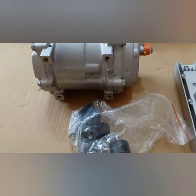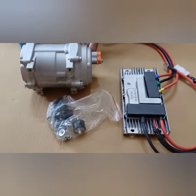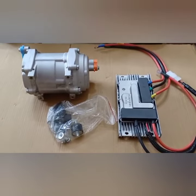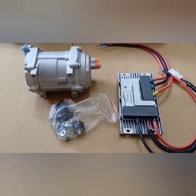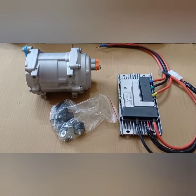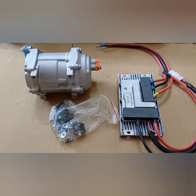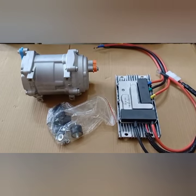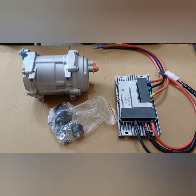If you want to order this compressor, you can simply give us a call or send us a WhatsApp message and we can deliver it to your doorstep. If you have any questions or inquiries, you can comment or send us a WhatsApp message — we will be happy to help you. Thank you so much for watching this video and have a good day.